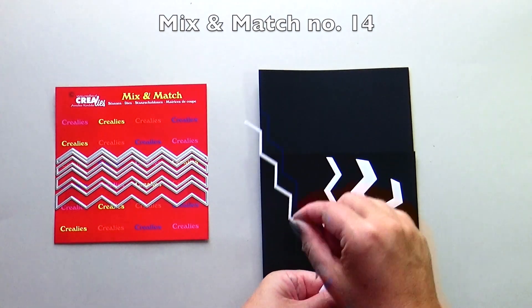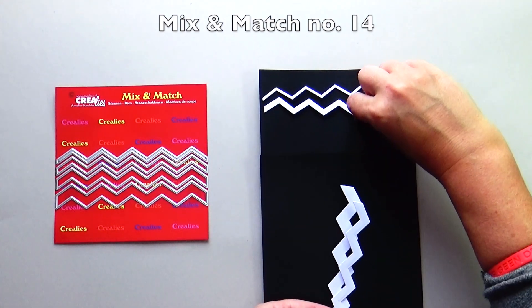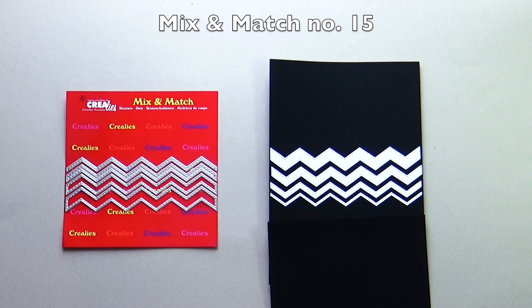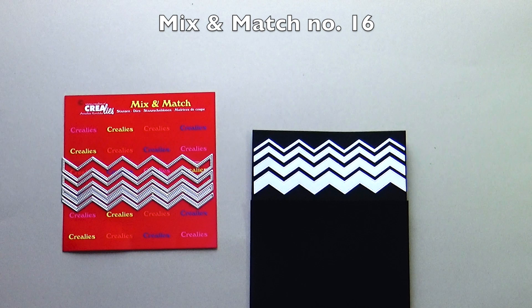Mix and Match number 14 are zigzag strips with a smooth edge — there are 4 different sizes. Mix and Match number 15 are zigzag strips with stitched edges. Mix and Match number 16 are zigzag strips with dotted edges.